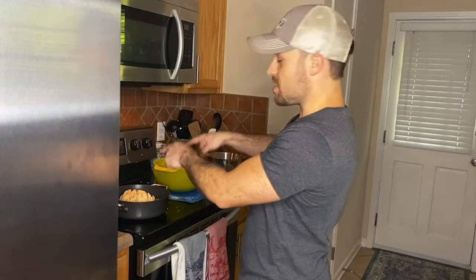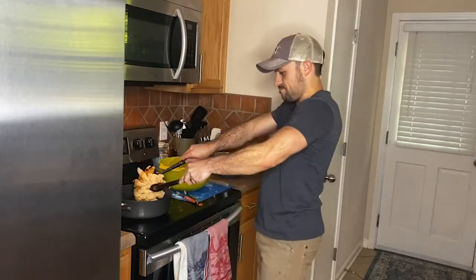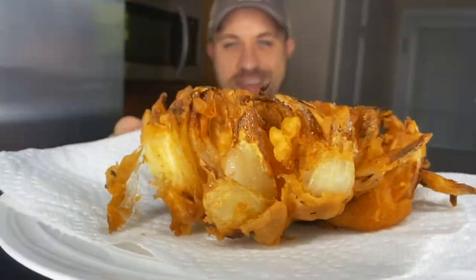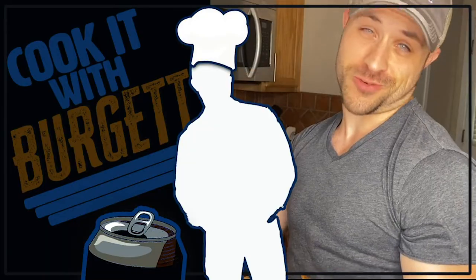The blooming onion is in the pan, petal side up. If you're like me, I use a frying pan — I do not have a fryer, although I wish I did. Y'all, you got yourself a bush light battered blooming onion!